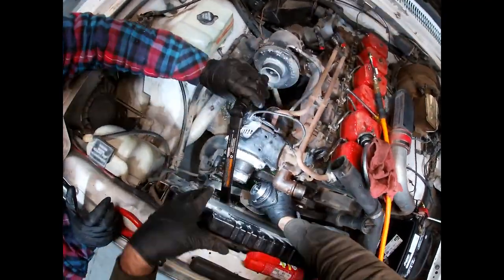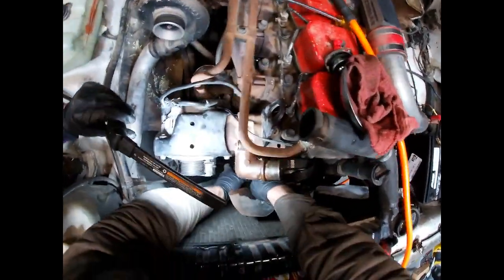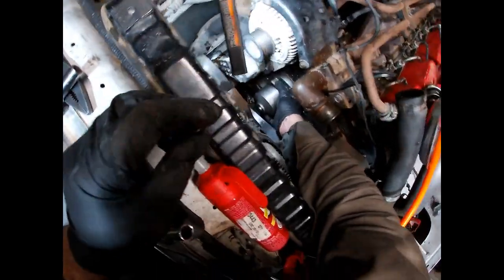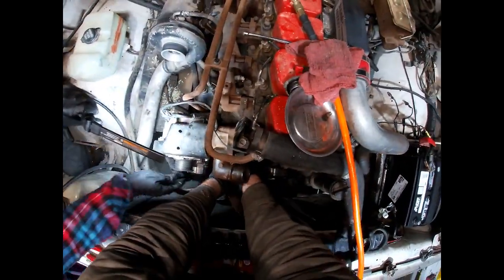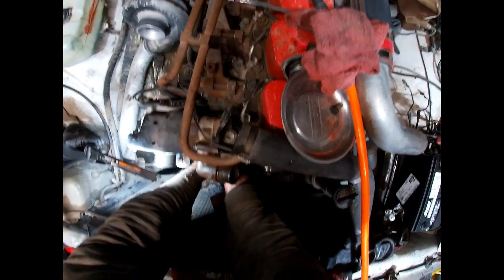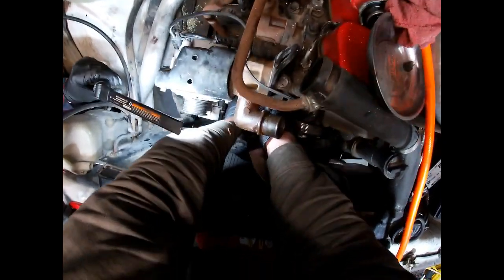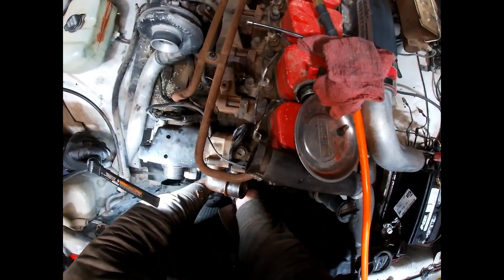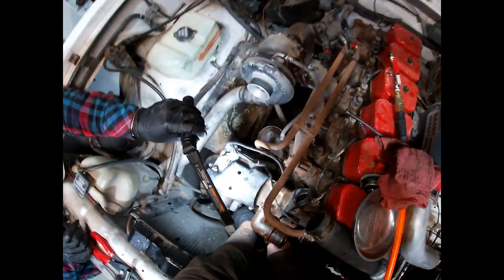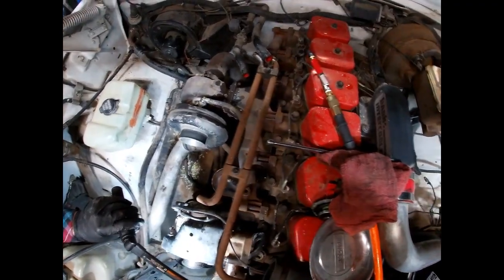Getting the water pump in between the fan blades is the hardest part about changing it. Normally some people take the fan off, but there's no reason to. This is nice - a lot easier than changing a water pump on a Super Duty. These are just cool motors, archaic dinosaur technology, but they have so much potential.